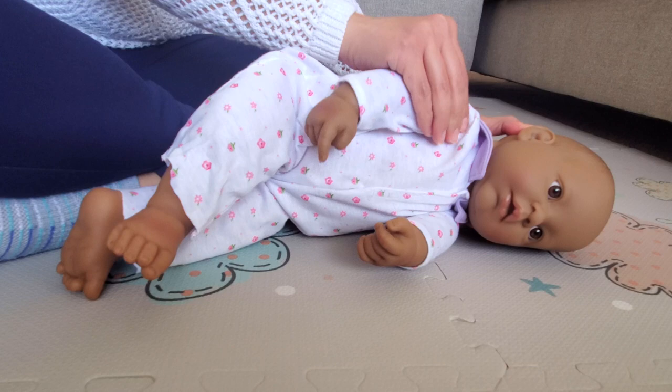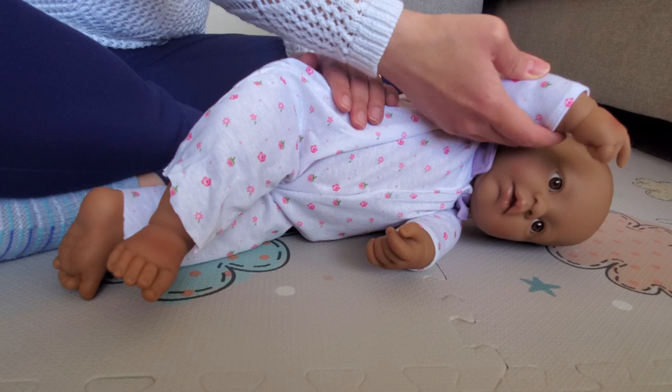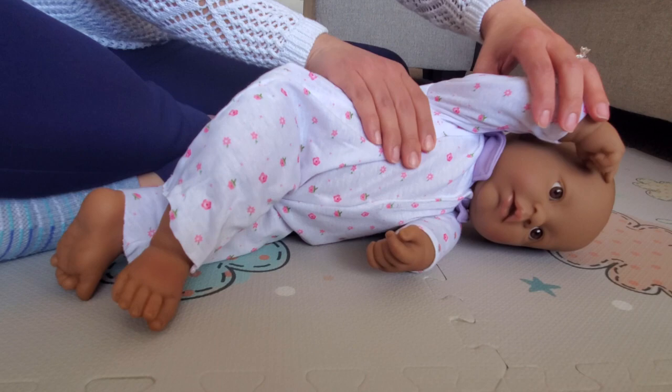Then you can move the arm up and down. One of the goals of this sequence is to dissociate body parts, which means in this case that the arm can move separate from the rib cage. Now with the arm forward and up, give a gentle roll back and forth on the rib cage. Do it five times.